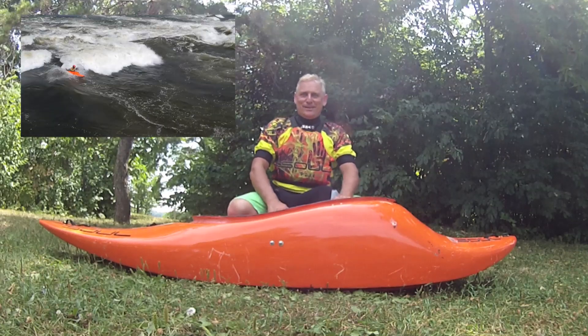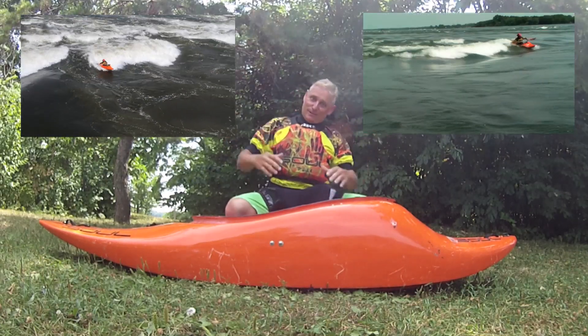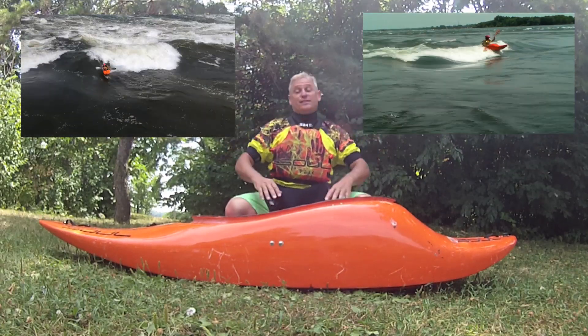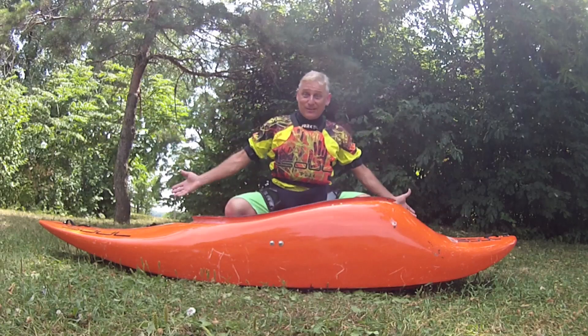Do you like surfing waves? Do you like surfing big waves and small waves and white waves and steep waves and shallow waves and chunky waves and smooth waves? All kinds of waves!